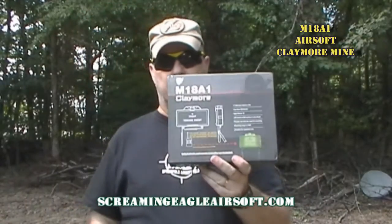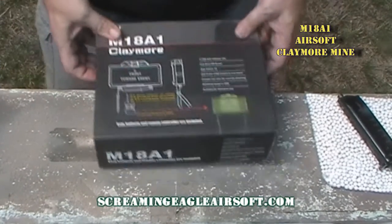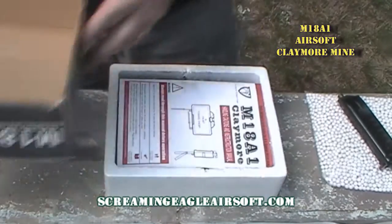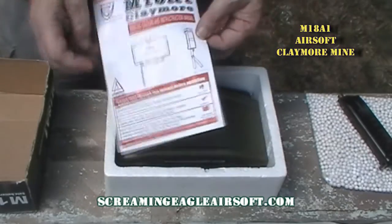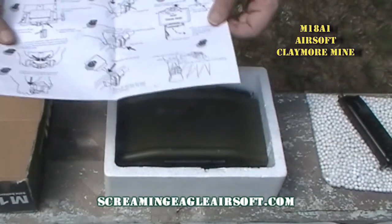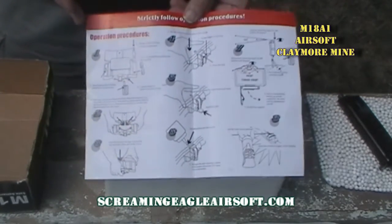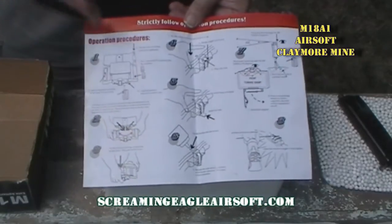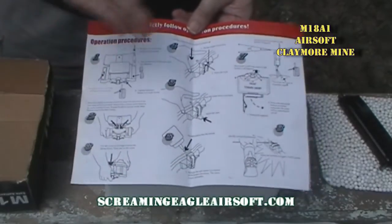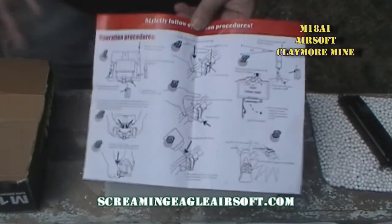Let me show you what you get in the box. The M18A1 Claymore mine. Open it up — you get a one-page manual. That's all your instructions. It is in broken English, but if you concern yourself with the grammar and spelling, then you're very petty. Don't worry about it — you can read it and understand it.